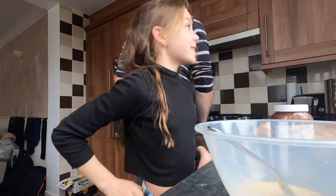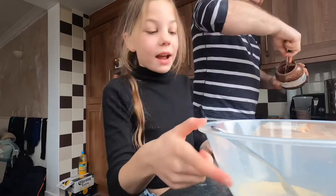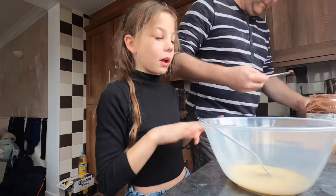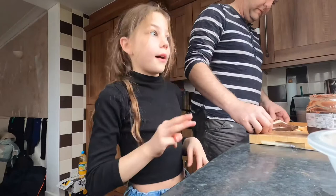Hey guys, good morning! Right now it's about ten minutes past nine and we are making my breakfast. I am having Nutella rolls — I'm so excited! If you don't know what they are, they're technically some rolls but with Nutella. What you have to do is roll out some bread. We've already started and I went to grab you guys so I could show you.